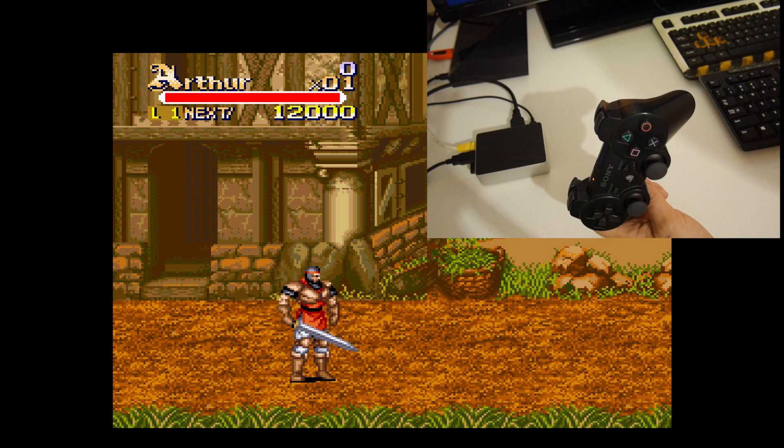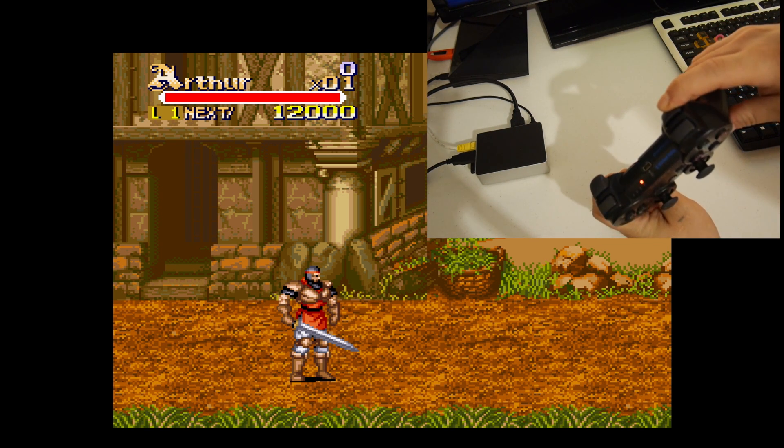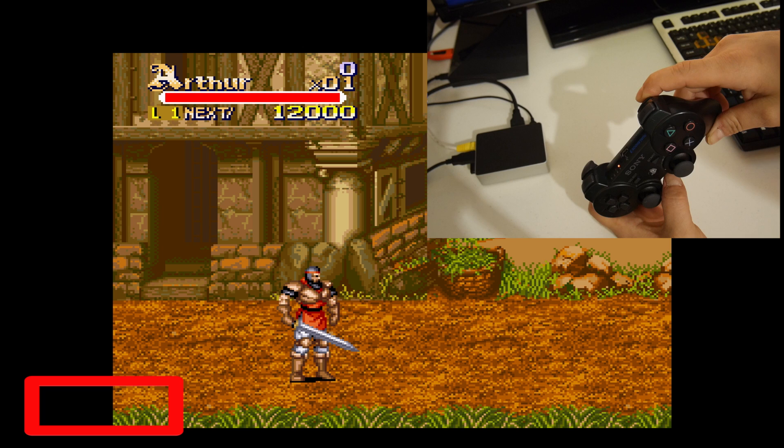So I've started a new game here and I want to save my progress immediately, just so I don't have to go through the menu again. It's very easy to save within RetroPie. You hold your right shoulder button and press select. In the bottom left hand corner, you see save state slot 0.